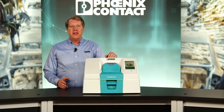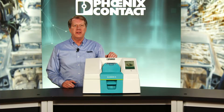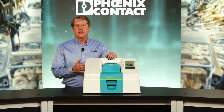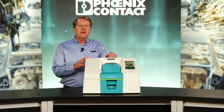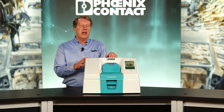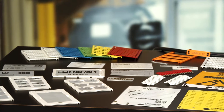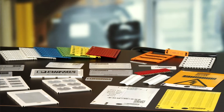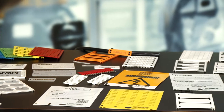The Bluemark ID from Phoenix Contact is the fourth generation in our Bluemark series of printers. This innovative marking system produces a permanent marking on markers and tags for all components and equipment inside and outside your control cabinet. With over 1,300 materials to choose from, it's typically recommended for higher volume printing at up to 10,000 markers an hour.